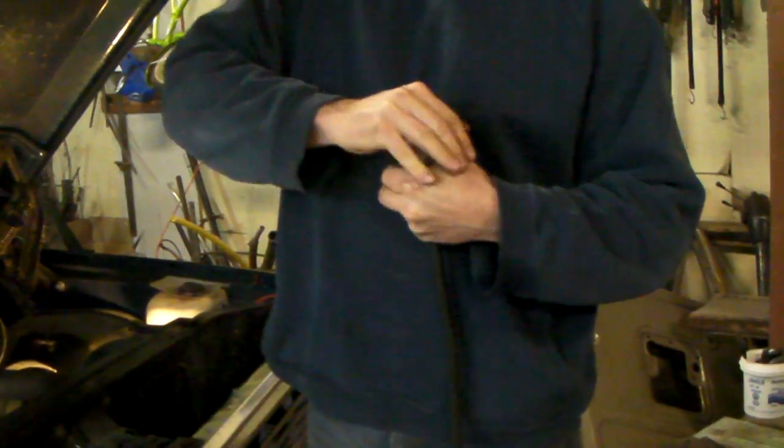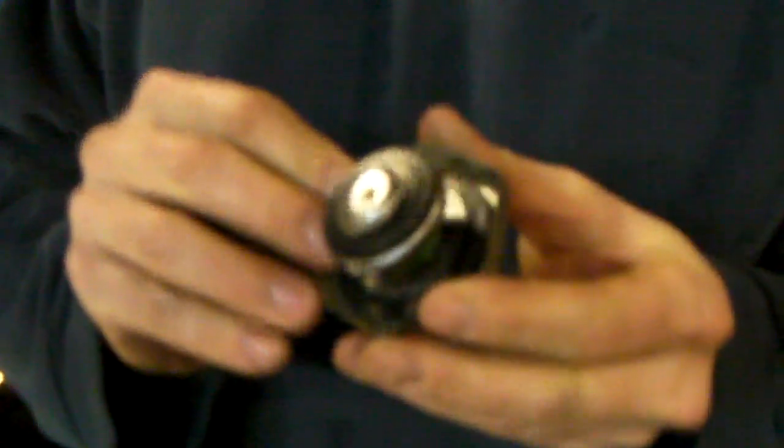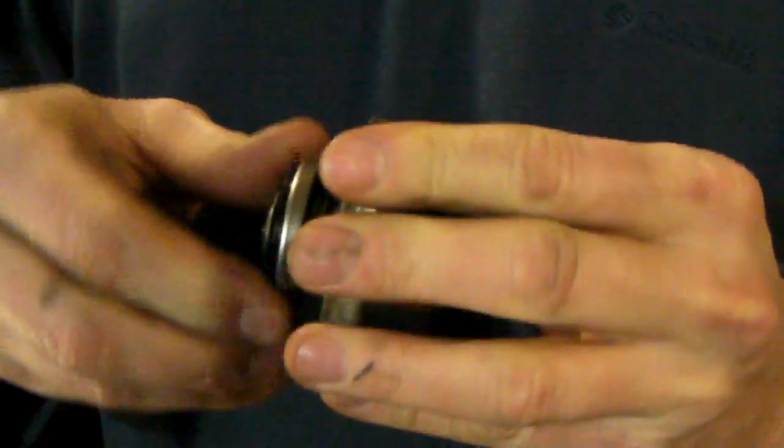For those of you with hot rods with high horsepower motors running fairly hot, and people who do a lot of driving in hot climates, a rad cap can make the difference between overheating and not. If it's not holding the pressure in, that few psi it's letting out could be the difference between boiling over and making it to the next stop.